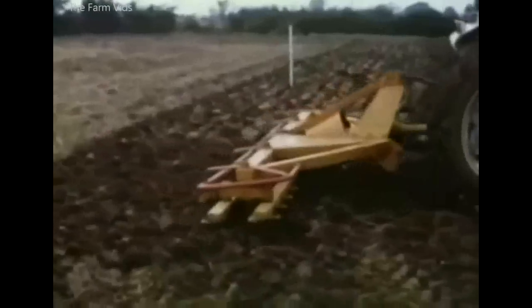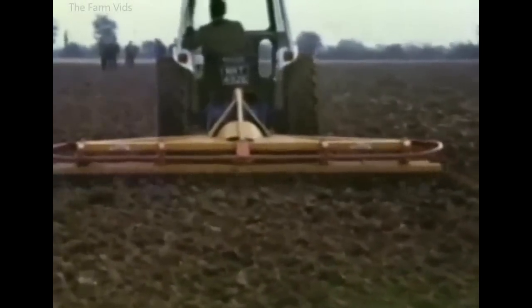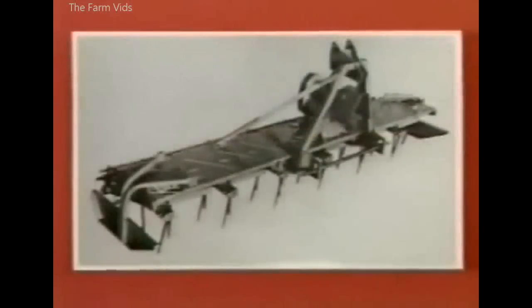The Benedict Power Harrow, with two tine bars, certainly gave the tractor driver a more comfortable ride. Meanwhile, in Holland, Lely designers had already made and tested the Rotera. This model, with its rotary tines, was shown to British farmers in 1968, and within a few years it brought about a new era in cultivation machinery.